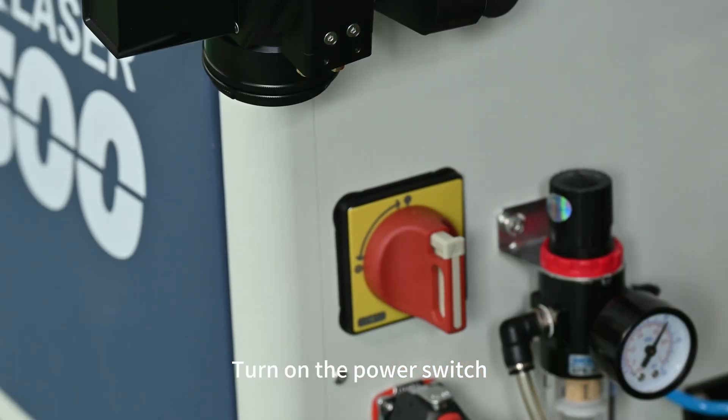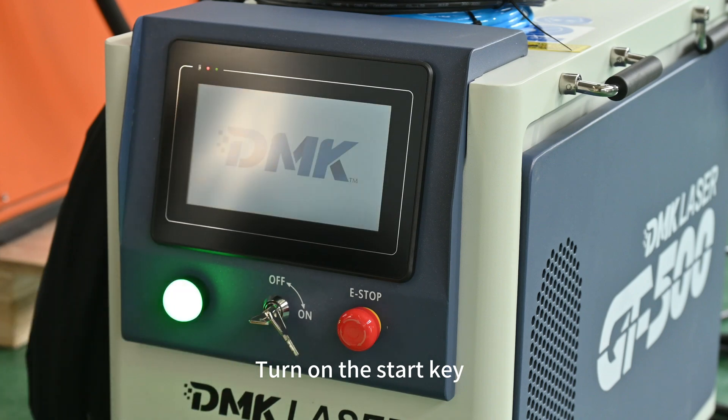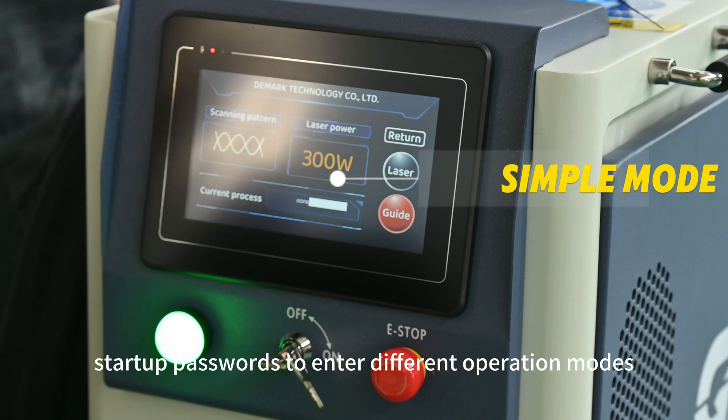Turn on the power switch, then turn on the start key. Enter different startup passwords to enter different operation modes.